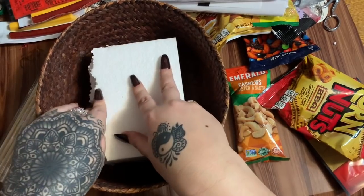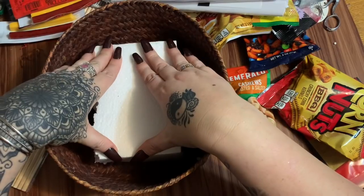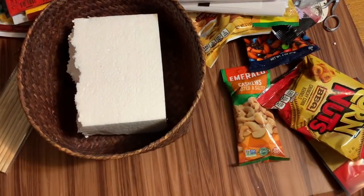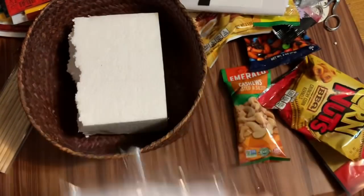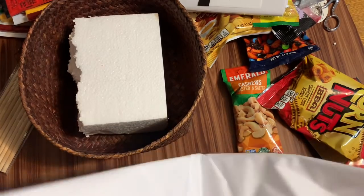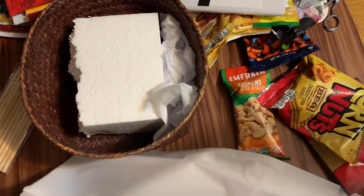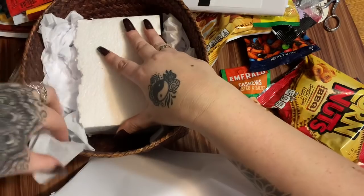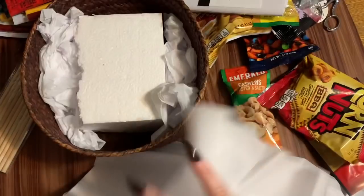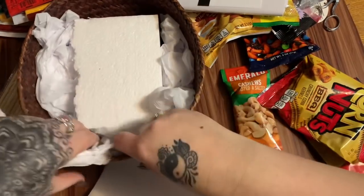Fire up your trusty hot glue gun. I'm going to use a piece of foam — put just a little bit of hot glue on it, just enough to tack it down to hold it in place. Then I have some white tissue paper I'm going to scrunch up and put down in there to take up some space. I see a lot of people making gift baskets and they don't fill in all the empty space, so everything sinks down and it doesn't look as nice.